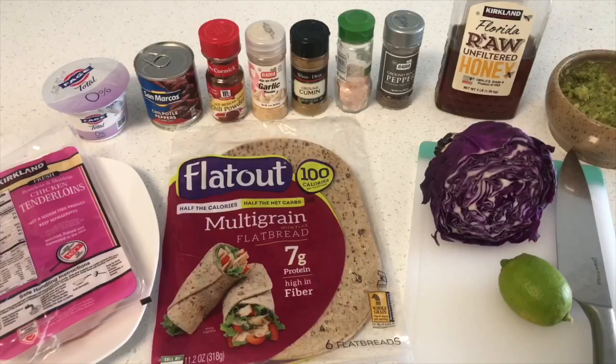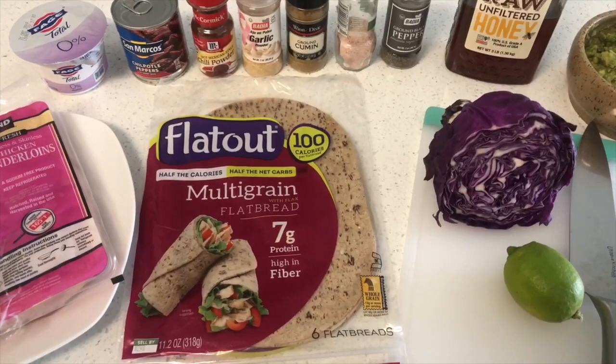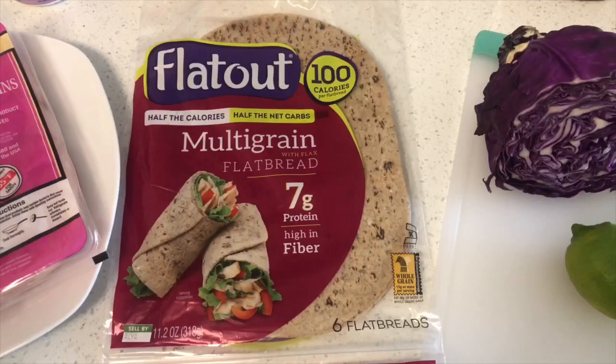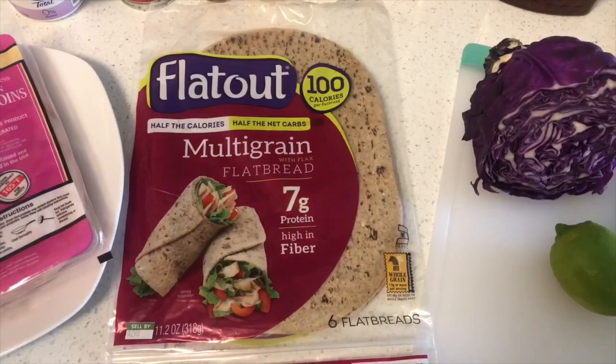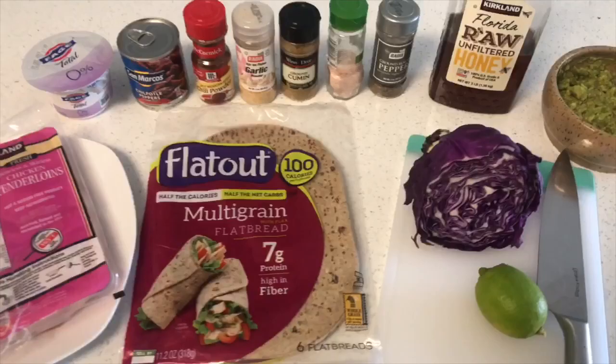For my seasoning I have chili powder, garlic, cumin, salt, and pepper. The chicken doesn't need to be too seasoned because the chipotle sauce is the main focus. The tortillas are another important factor — it's really easy to overload on carbs and calories with tortillas, so I prefer this Flatout multi-grain flatbread because they are low in calories and high in protein and fiber. For the toppings I have red cabbage, lime, and fresh guacamole. You can also add a bit of raw unfiltered honey for some sweetness.